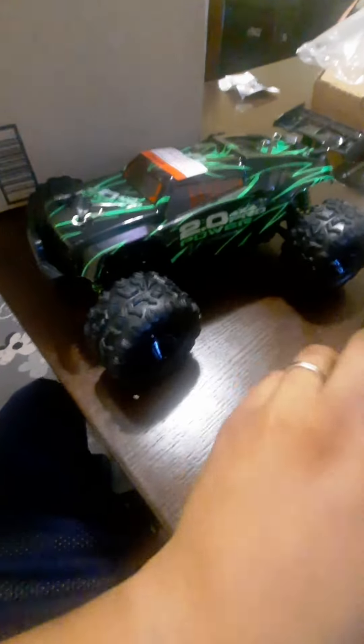This was a deal too — found it on Amazon. Comes with two batteries, you can change the body on it, charger, all that stuff. See that brushless motor right there? That's where the battery will sit, right in this little crevice — connect it up. The power button is right here, this is how you turn it on. Just figured that out.